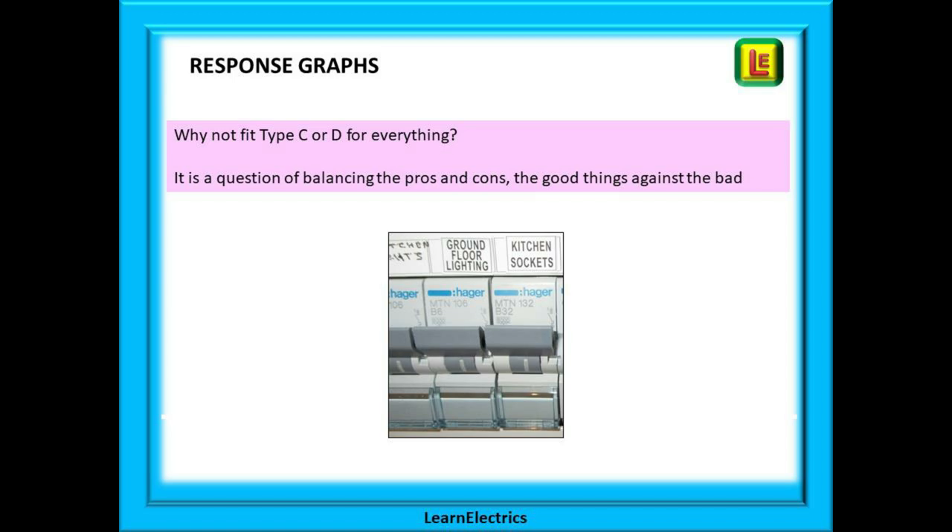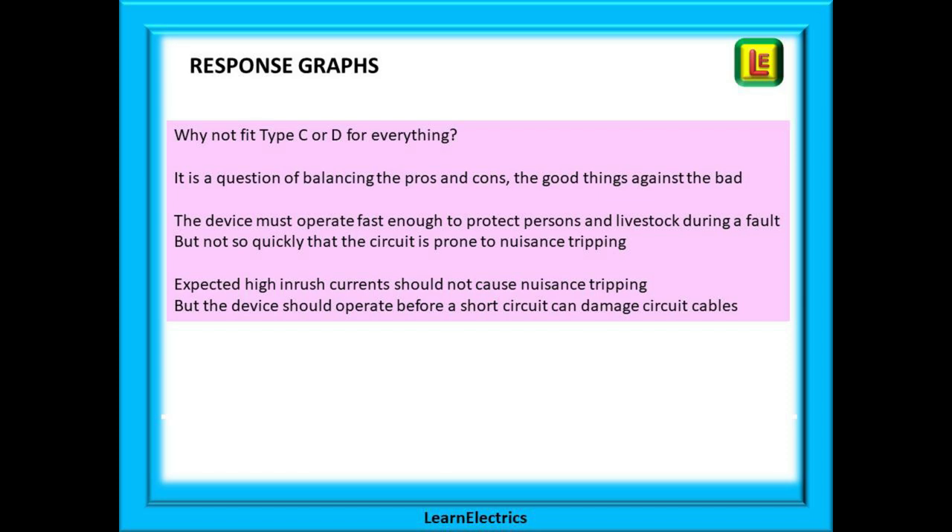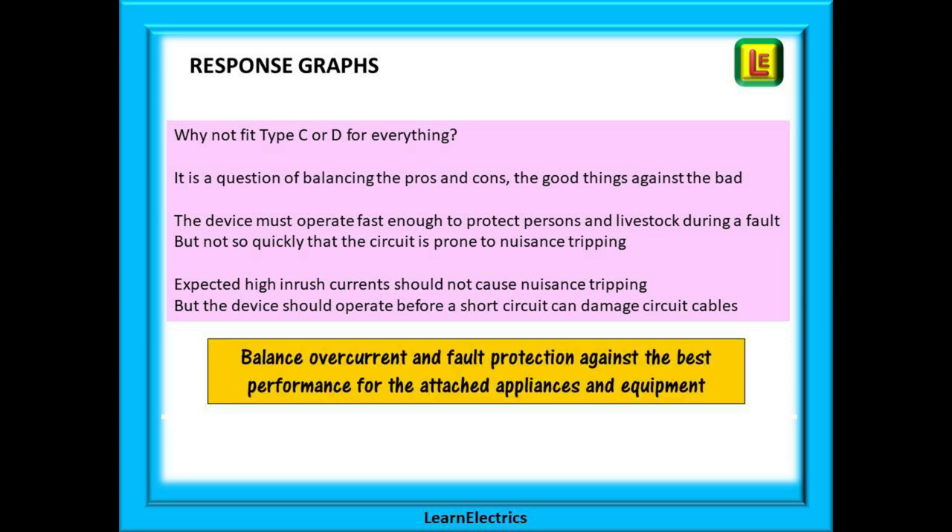Some people ask why not fit type C or D for everything, and it is a question of balancing function against safety. The MCB must operate fast enough to protect persons and livestock during a fault, but not so quickly that the circuit is prone to nuisance tripping. We must have the right size breaker so that any high inrush currents do not cause nuisance tripping, but the device should still operate correctly before a short circuit can damage the circuit cables. What we want is to balance the overcurrent and fault protection so that we get the best performance for the attached appliances and equipment whilst still maintaining a safe and protected circuit.